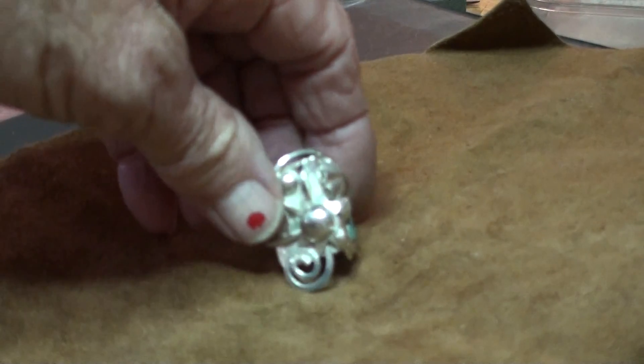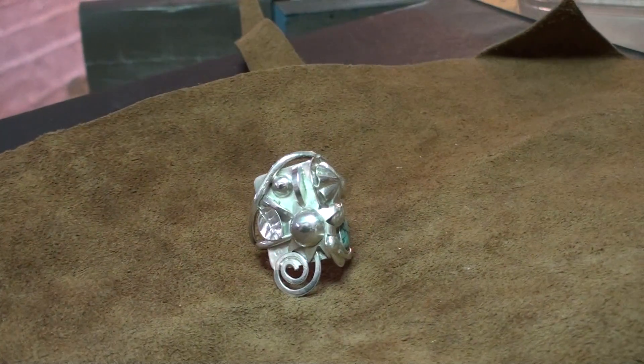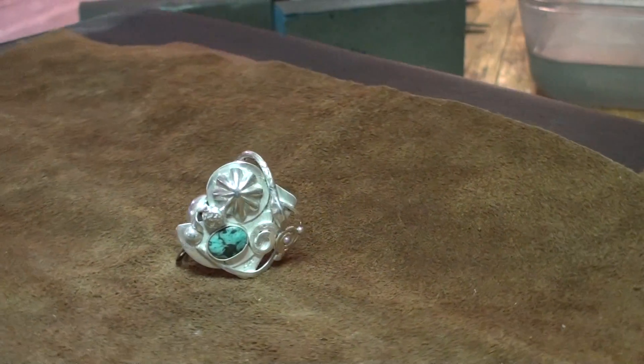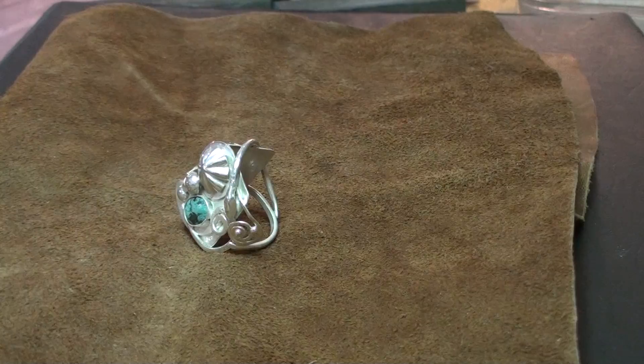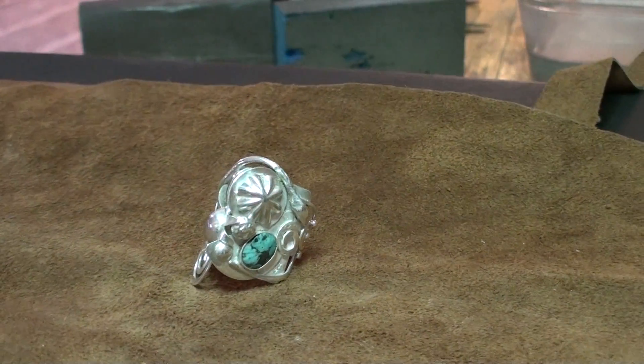So I hope you enjoyed that little journey with me, and I hope you're keeping on with the silver work because it's a wonderful, wonderful craft. Thanks so much for watching — bye bye.